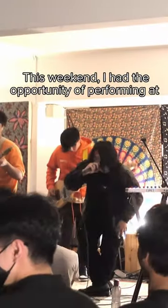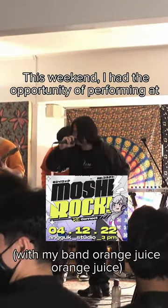This weekend, I had the opportunity of performing at Moshy Rock Reconnect. Here's how I got ready for the gig. Let's go!